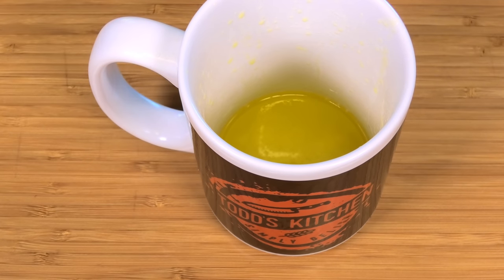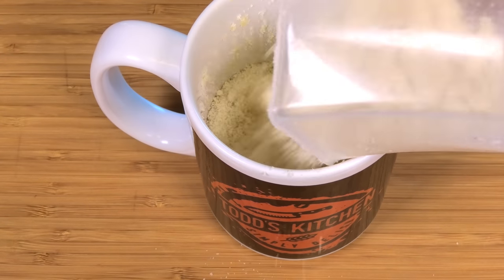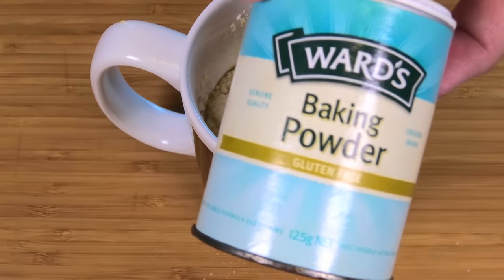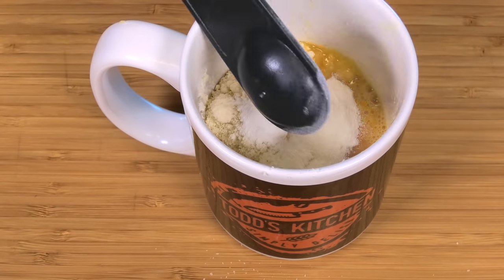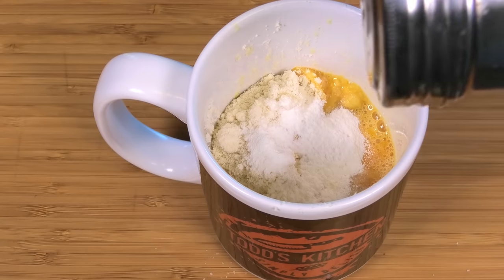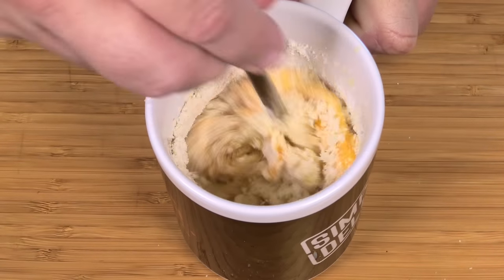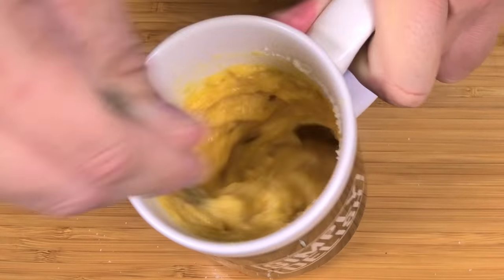Our butter is completely melted, so to that I'm going to add one-third of a cup of almond flour, or coconut flour if you choose, then one beaten egg, half a teaspoon of baking powder to help our bread rise nicely, and finally just a pinch of salt to enhance the flavor a little bit.